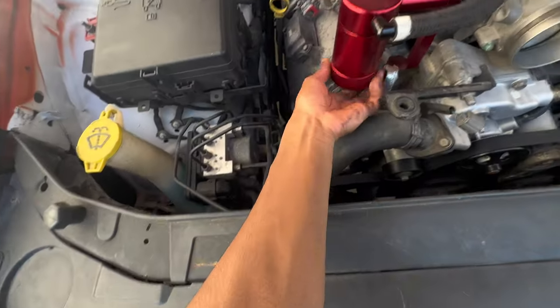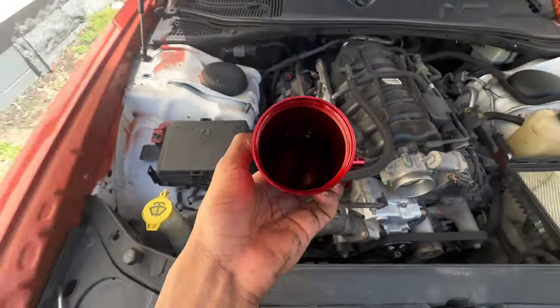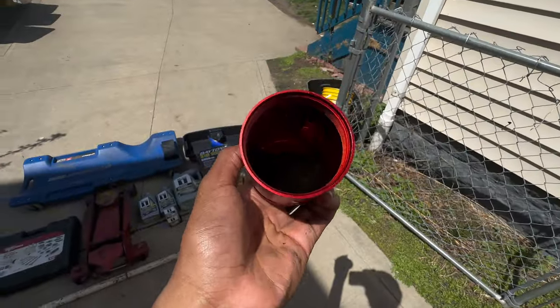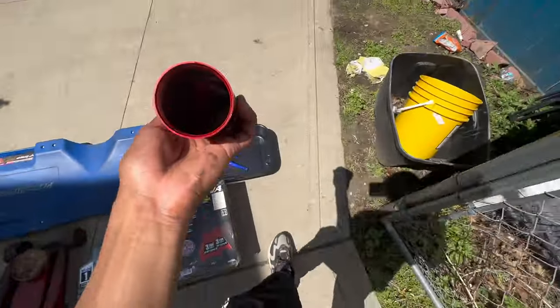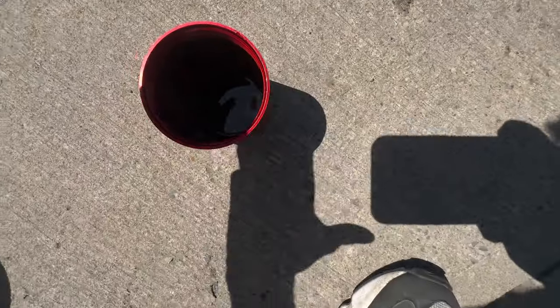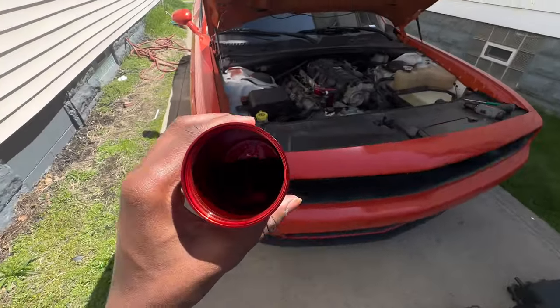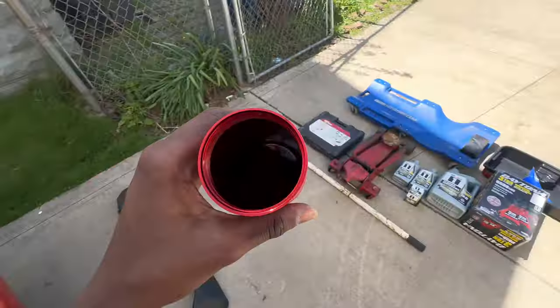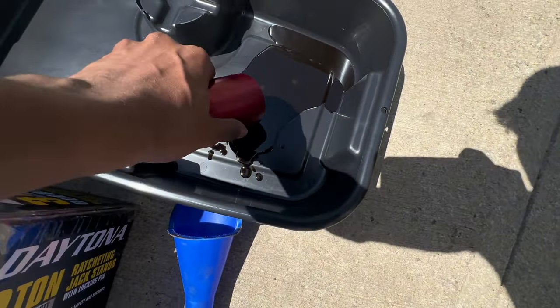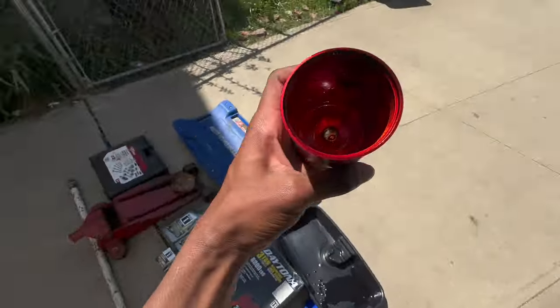Let me do this with this hand so I don't drop it. Let's see how much oil it recycled for me — y'all can see that? That shit is black — some dirty ass oil. The oil catch can saved it from recycling all this dirty oil back into the engine, so I'm glad we bought it. Let me go ahead and pour this out — that oil is dirty as hell.